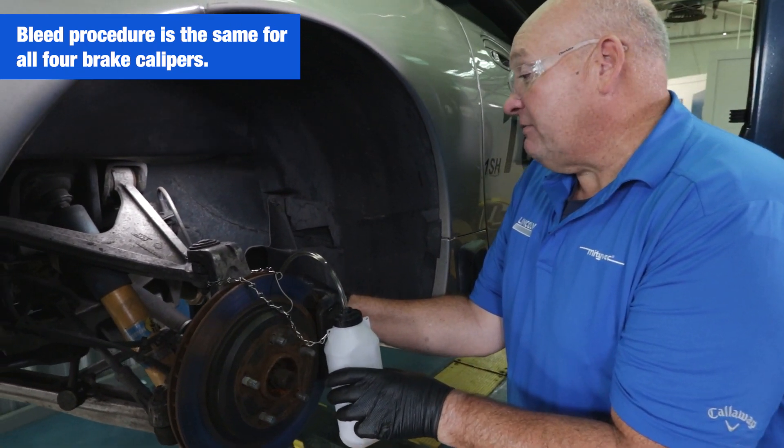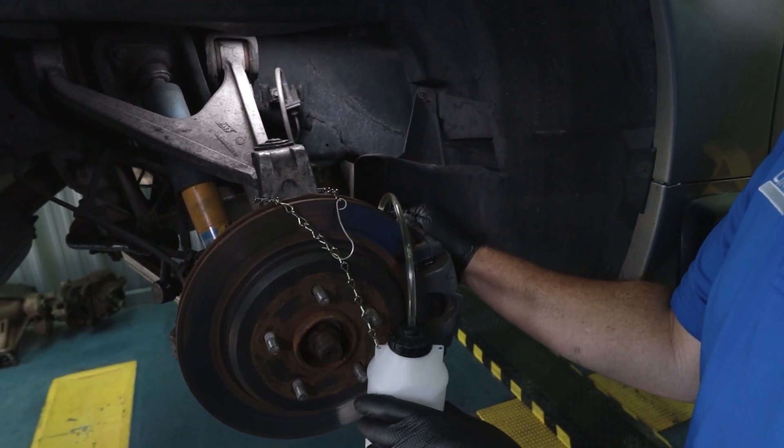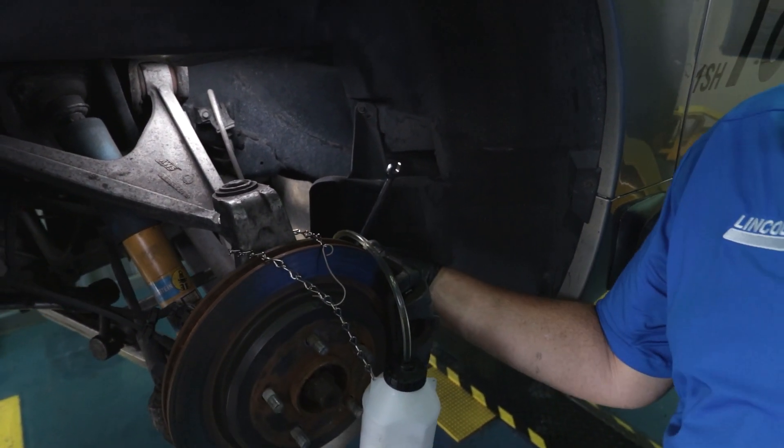We've been running this for a bit. The fluid's nice and clear and we haven't seen any bubbles come through, so I think we're good here. We're going to close off this bleed nipple and we'll continue.